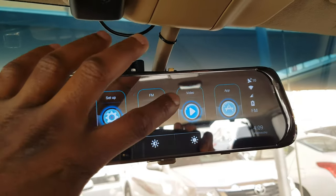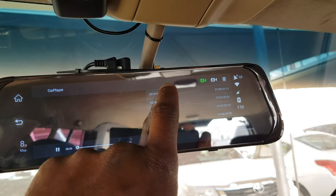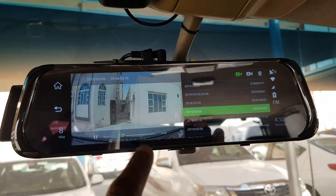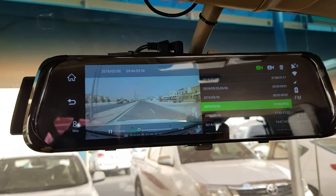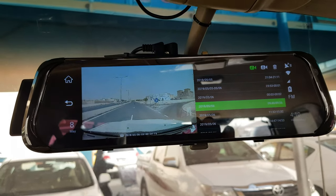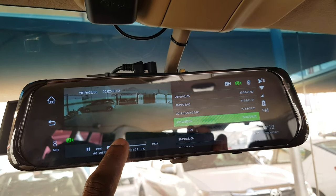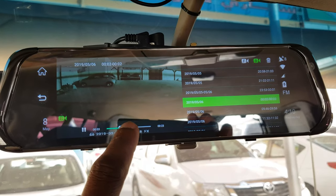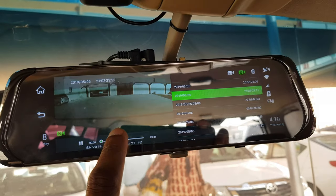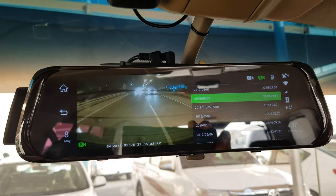I forgot to show you the video recording. If you go to video recording, you can see the forward camera and the backward camera. As you can see, the video is very clear. And if I select the back one, even the night recording is very clear - the video recording at night is really nice.